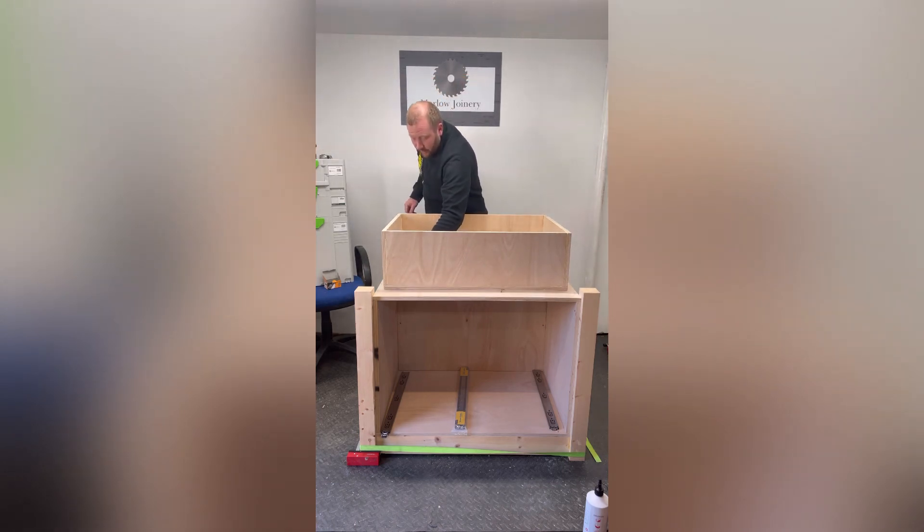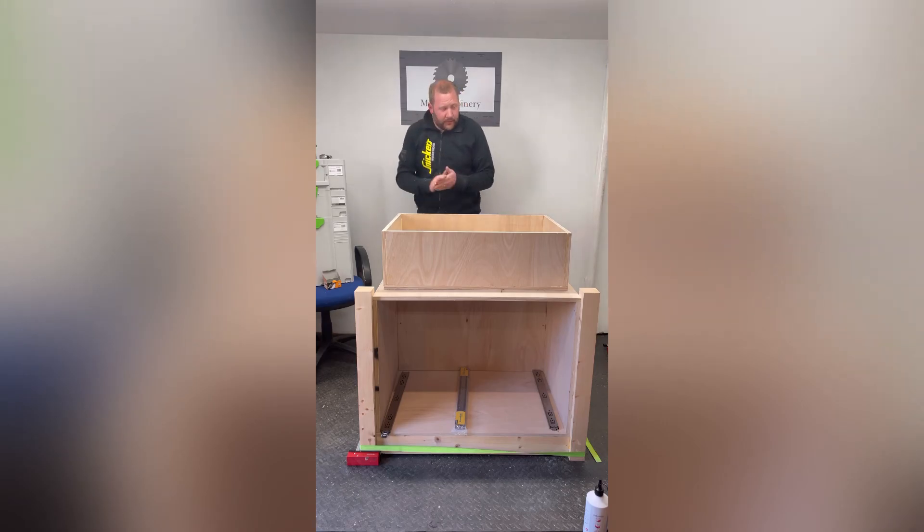So that's it for part one. Join me next week — we're going to do the bench top, the vise, and fit the drawers. Don't forget to like, comment, subscribe, and hit the bell notification for weekly videos. Thank you.